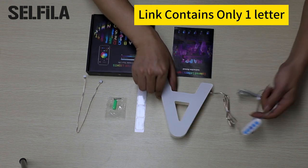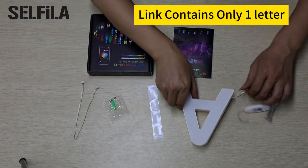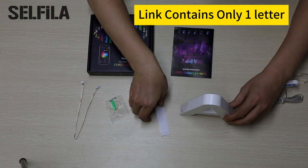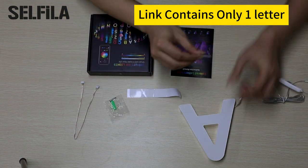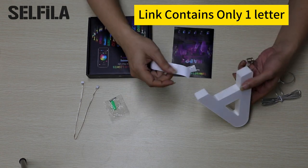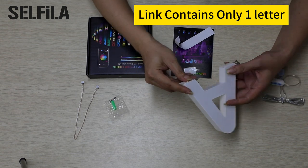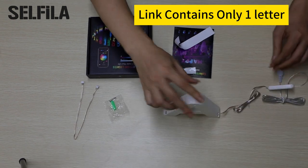Easy installation — non-marking double-sided adhesive or screw wall-hanging. It is recommended to purchase multiple letters for better dynamic effects. Visit the Silphila store or search Silphila Later Light. Letter height is 6 inches, and the controller supports 20 pieces.